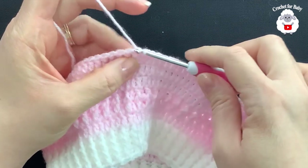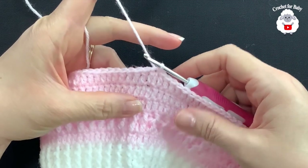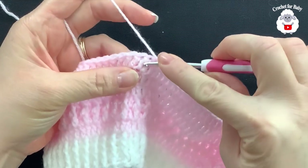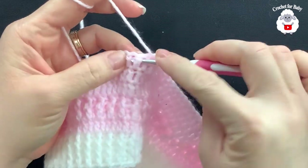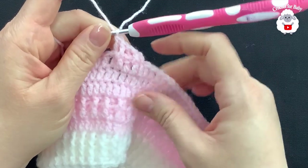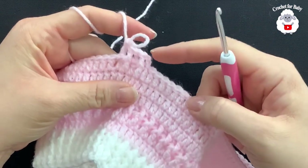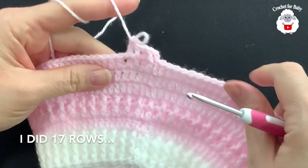I'm at the end of the sixth row — rows four, five, and six of double crochets are done. To finish join on top of the first double crochet with a slip stitch. From now on the pattern repeats: three rows of double crochets and then a fourth row of front post and back post double crochets. For row seven chain two, work a front post double crochet into the first, back post into the next, and alternate all the way to the end. Join with a slip stitch and continue repeating these four rows.